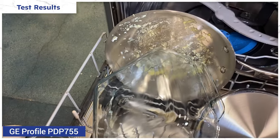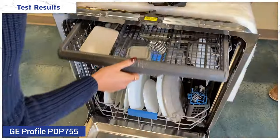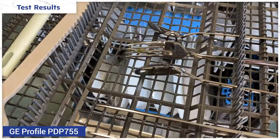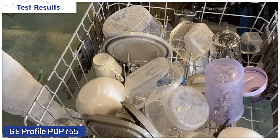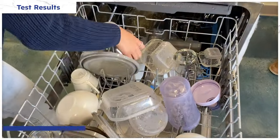The GE Profile did well. There was some food left on the egg pan and the lasagna dish, but the LG did do a bit better. The only outlier was an issue with the silverware in the top rack — in the GE Profile, there was still some food left on the silverware. It dried everything except the plastics, which is about what we expected with this kind of drying system. LG's hybrid dry with steam did appear to dry just a bit better than the Profile.